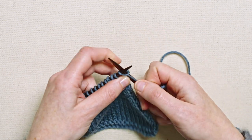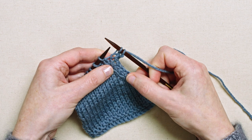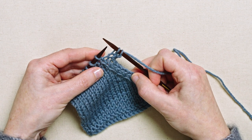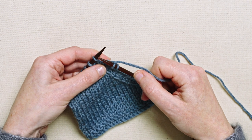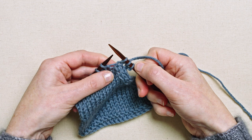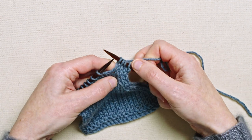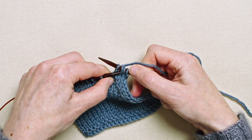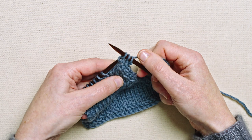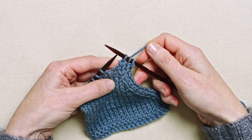I'll start by knitting my two stitches, and now I'm going to decrease by one stitch. Slip the first stitch knitwise. Knit the next stitch, and then pass the slip stitch over the knit stitch. And now you have decreased by one.